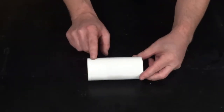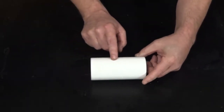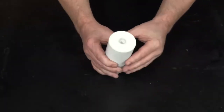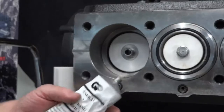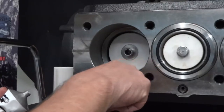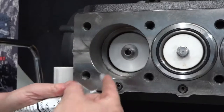Inspect the entire plunger surface for scoring, pitting, or damage and replace if necessary. Install the packing support o-ring into the corner of the crankcase. Use packing lubricant to help keep the o-ring in place.